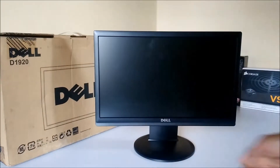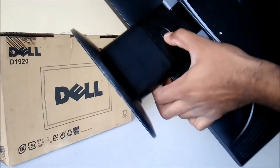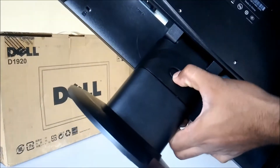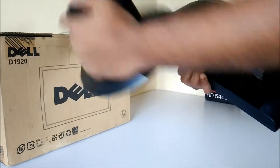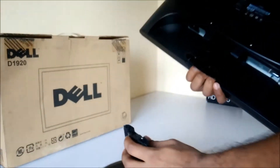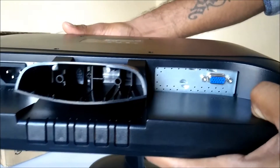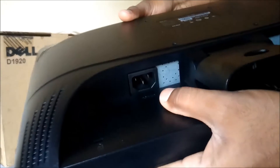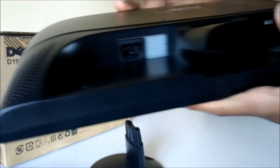If you need to remove the stand, you have to be very careful — there is a button here, you press it like this and remove the stand. On the bottom side we have a VGA connector for your CPU and also a standard power supply port for the power cable.